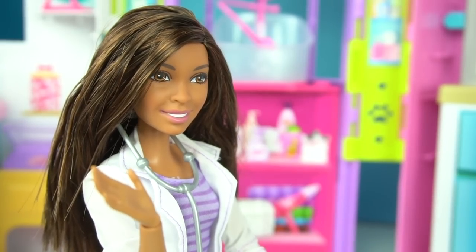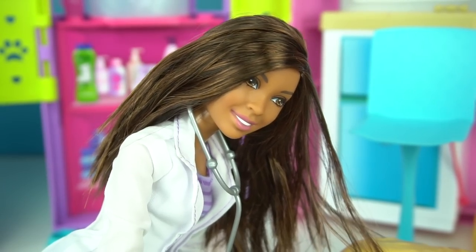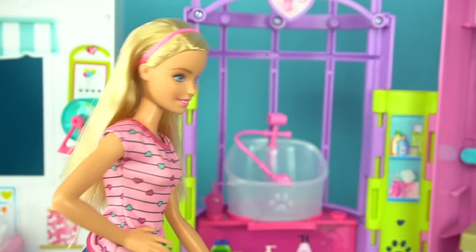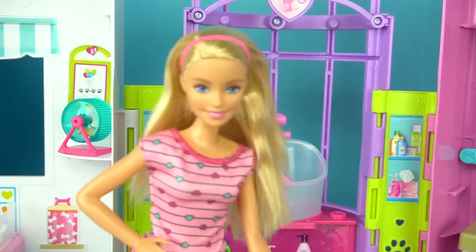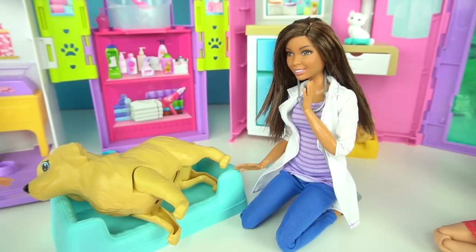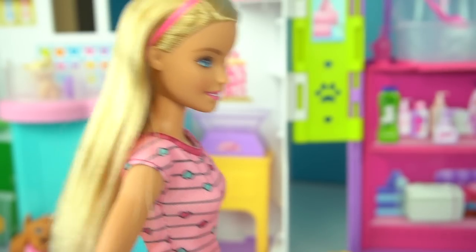Oh, Taffy, hello there. Hi, I'm Camilla, I'm Barbie's friend. Nice to meet you. Barbie, can you give me a small tub with water? Yeah, of course — you can also get some soap from the grooming station. Got it. Now all we can do is wait till Taffy's ready. Alright, Taffy, we're here for you.